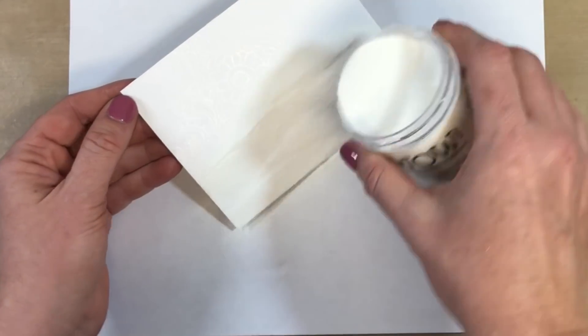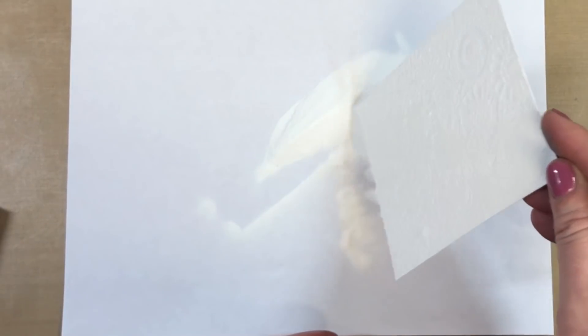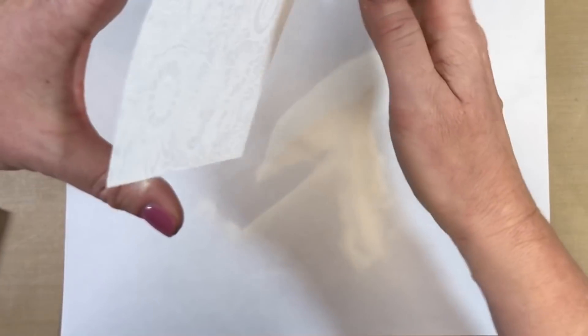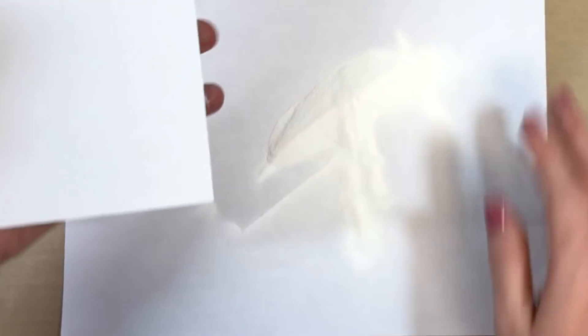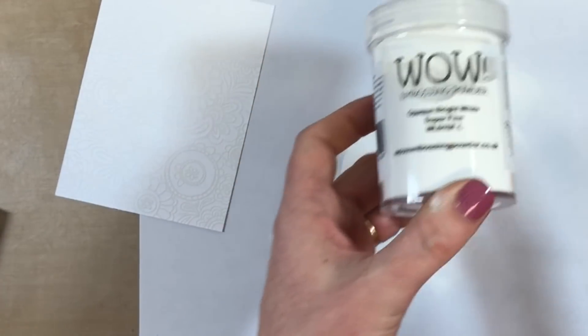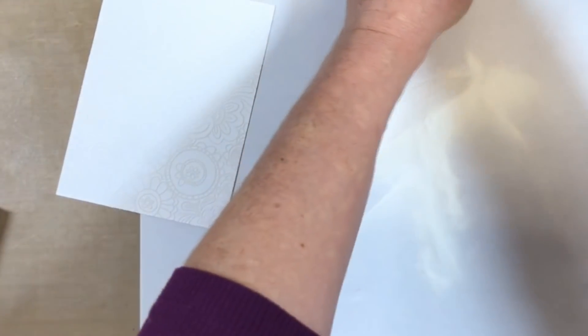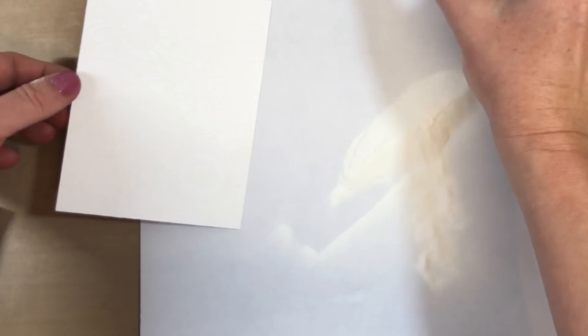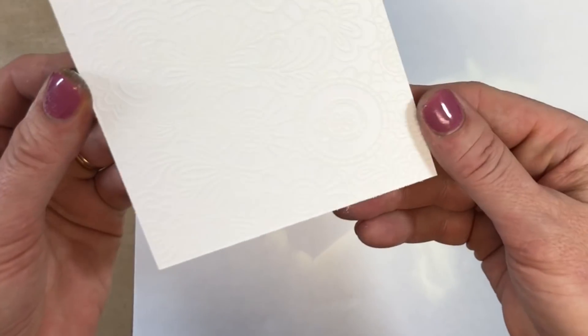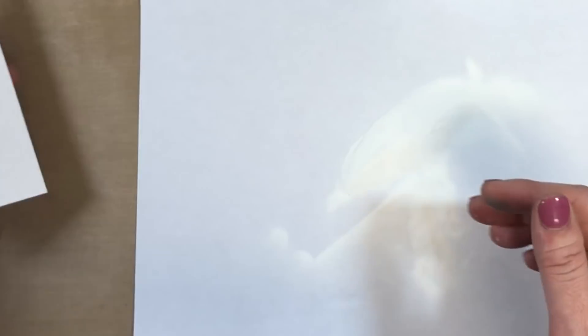Now that my Versamark is covering the whole stamp, I'm just going to add my white embossing powder and cover this entire stamped image, then tap off the excess. My favorite embossing powder is made by WOW, and I love it because it has an anti-static agent built in — you don't have to use a separate anti-static remover. Make sure you keep it in the original container, because moving it to another container will cause it to pick up static.